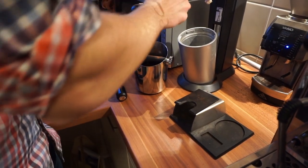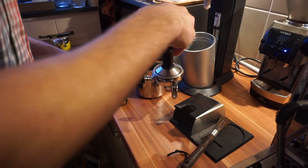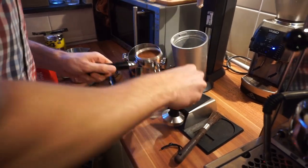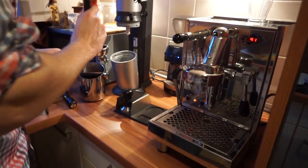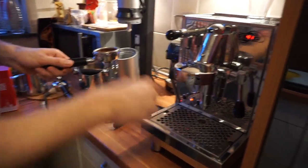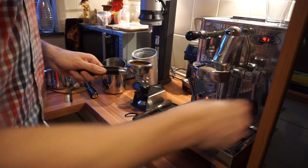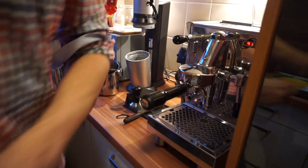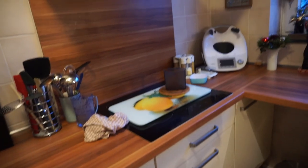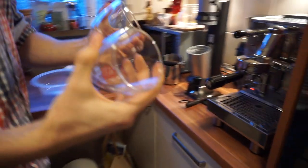Then I clean it up — not to mess up the machine — I use this little brush for that. Then we flush it again so as not to burn the beans, then we mount it here, and then we need the glasses.